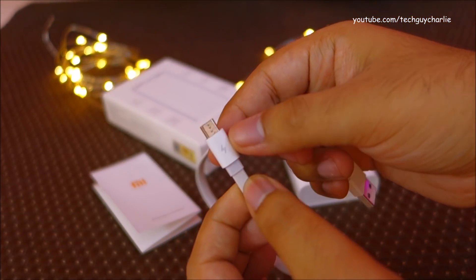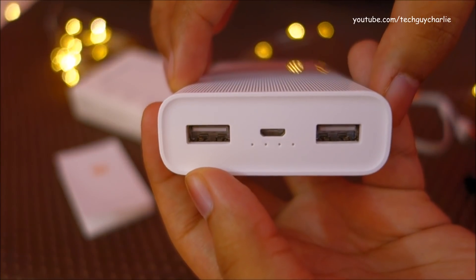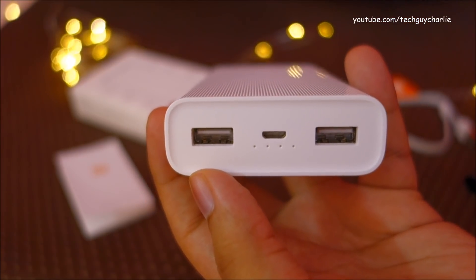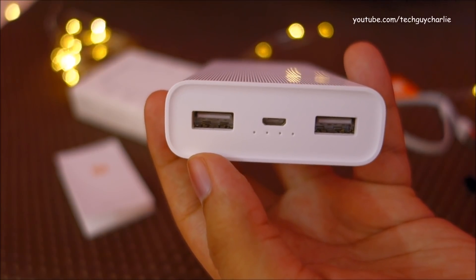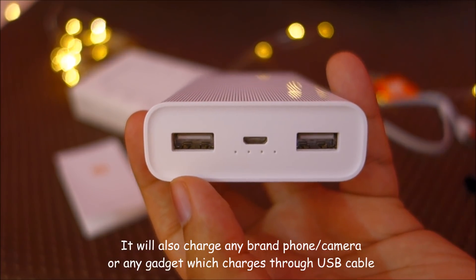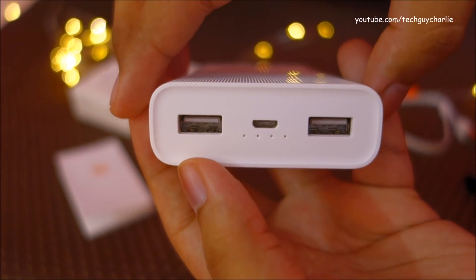You also get the power bank and a USB cable, which is a micro USB cable — not a USB Type-C cable — but this power bank is capable of charging USB Type-C devices no problem. Taking a look at the top, we have two USB output ports where you can plug in your charging cable. There is also a micro USB port in the middle to charge the power bank itself, and four status LED indicators.